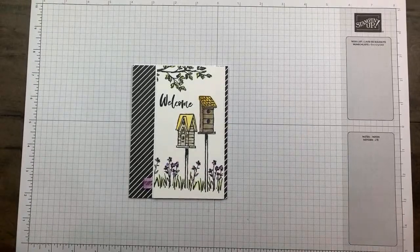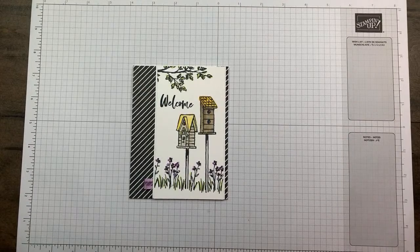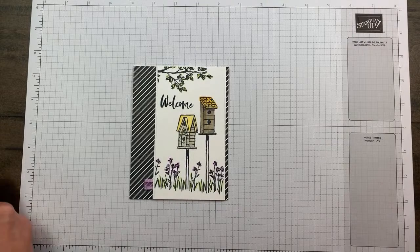Welcome to Stampin' Up with Jamie. Thank you so much for joining me today on YouTube or if you're catching this on replay. I am running a smidge late so as I talk I'm just going to put my different images on blocks.